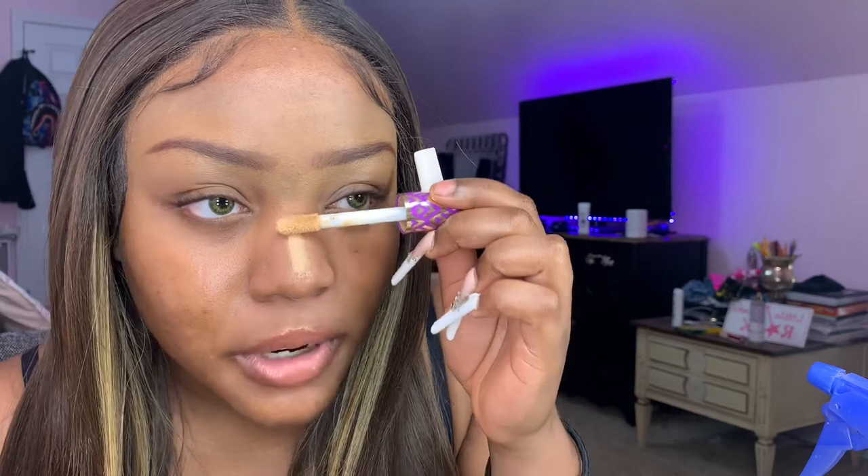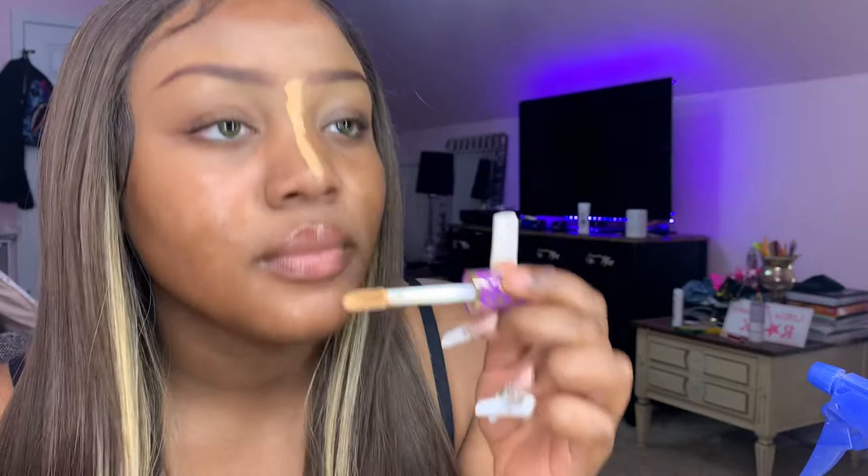I'm back with both eyebrows done. Next step is concealing. Using the same Tarte Shape Tape, I'll do a line on my nose — this also helps with blending the eyebrows since they're not 100% done until after this part. Then I apply concealer under the eyes. I don't go all the way down like some people do. I also put concealer on the top of my lip, the sides, and under, then a little on the sides.